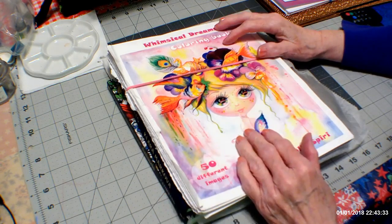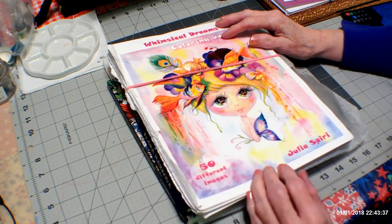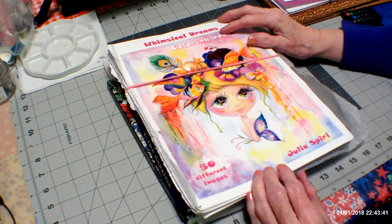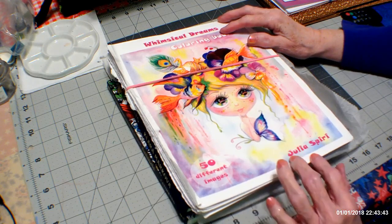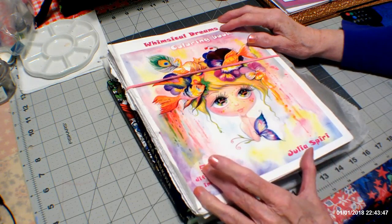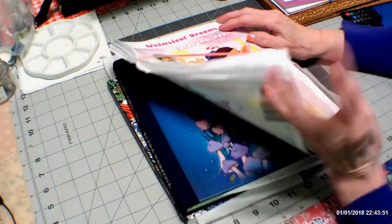I have been working with John the Bibliophile Colorist the entire month on Julia Spirey's work. I've been doing Whimsical Dreams and he's been doing her Whimsical Wonders. I wanted to show you the four pictures that I have completed from Julia Spirey.